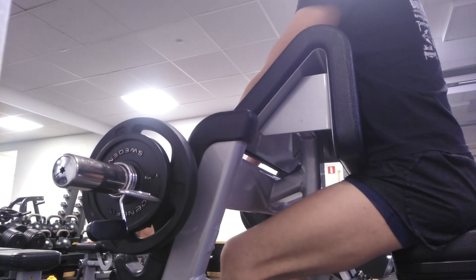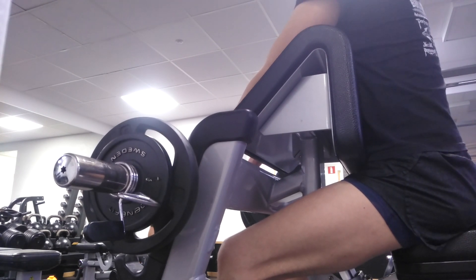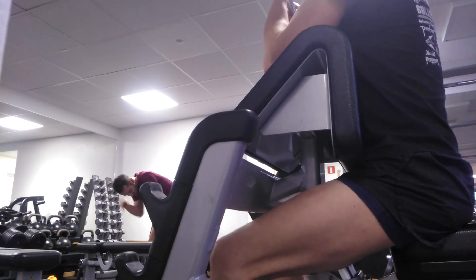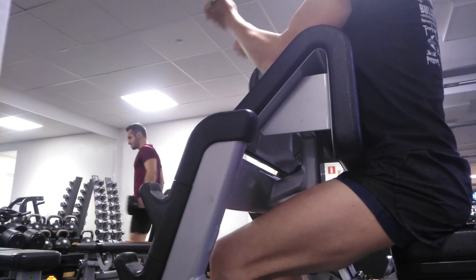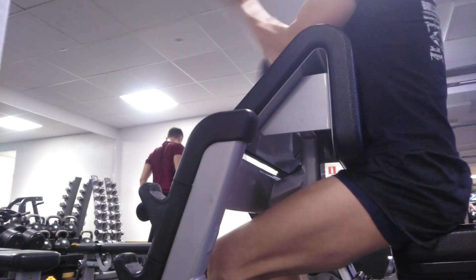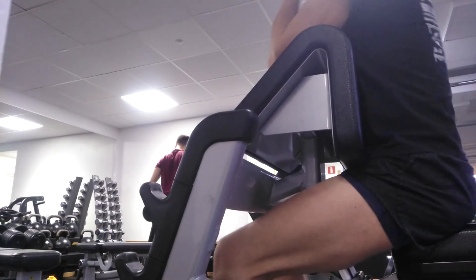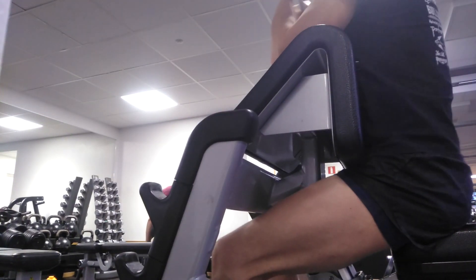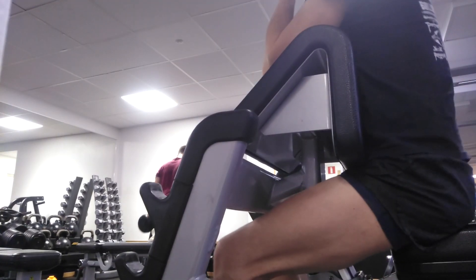So for this bicep-tricep superset I changed the order of everything again. I didn't film the tricep exercise that was paired with this bicep exercise but I'll write in the description below which one it was, and if you have watched my previous arm day video from this workout program you will already know which one it is.